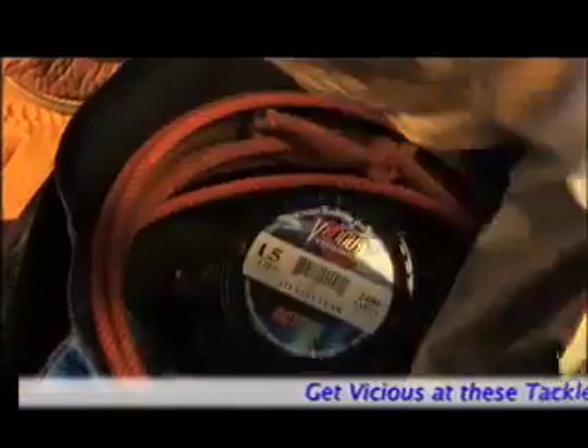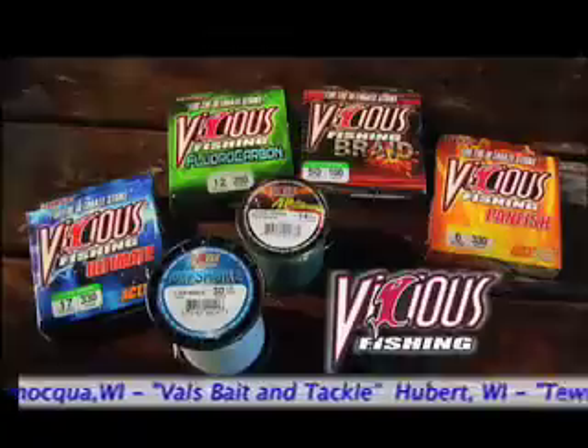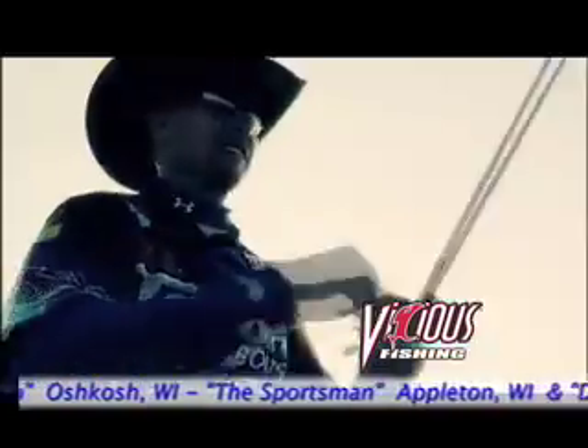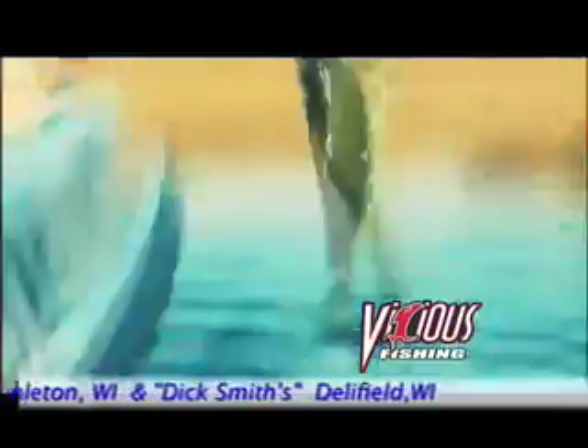Out here, a man's gear better stand up. This Reynolds fella — a good example of that — divides his time hunting, broking, and makes his living fishing. Always after the big ones: crappie, bass, or redfish. He's partial to Vicious Fishing lines. Cast easy. Resist abrasion. Sensitive to the slightest strikes. Time to get vicious.